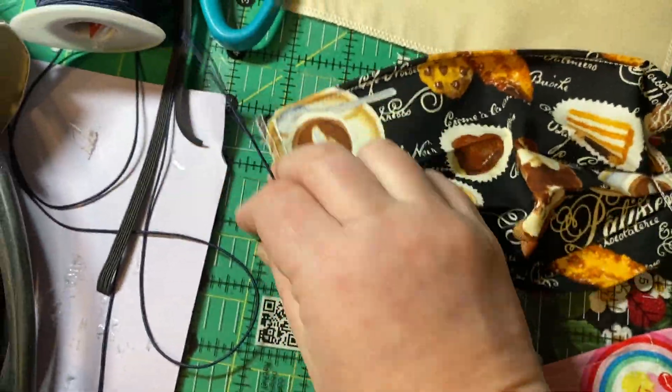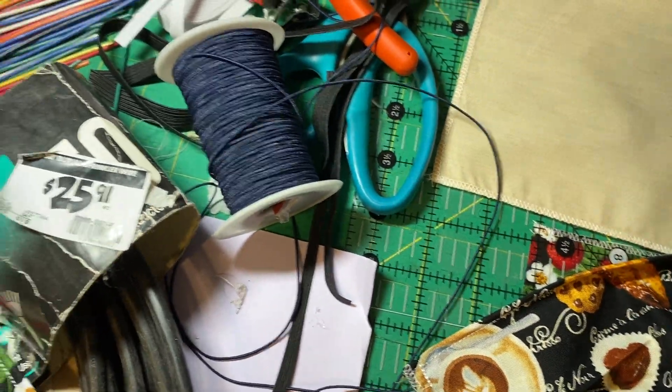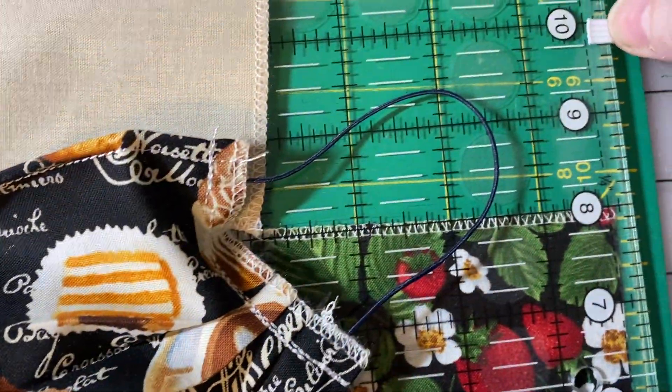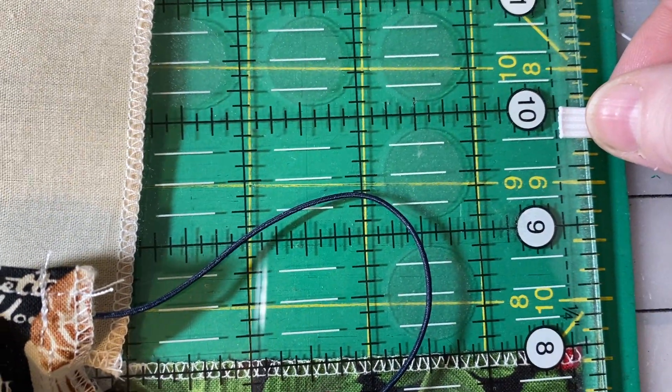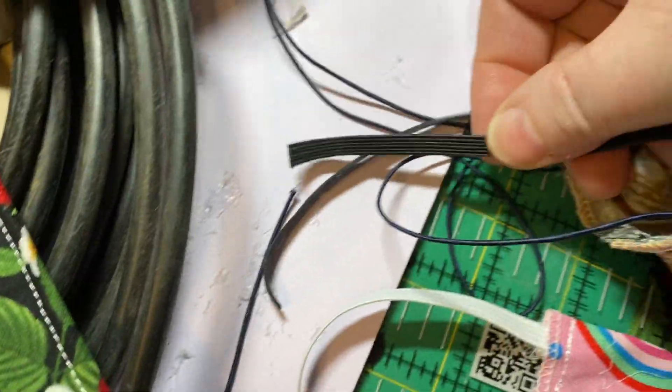People seem to like this elastic cord more — it stretches a little bit more. But for short-term use I do use quarter-inch elastic, or if I have thicker elastic I cut it in half lengthwise. It becomes more stretchy that way.